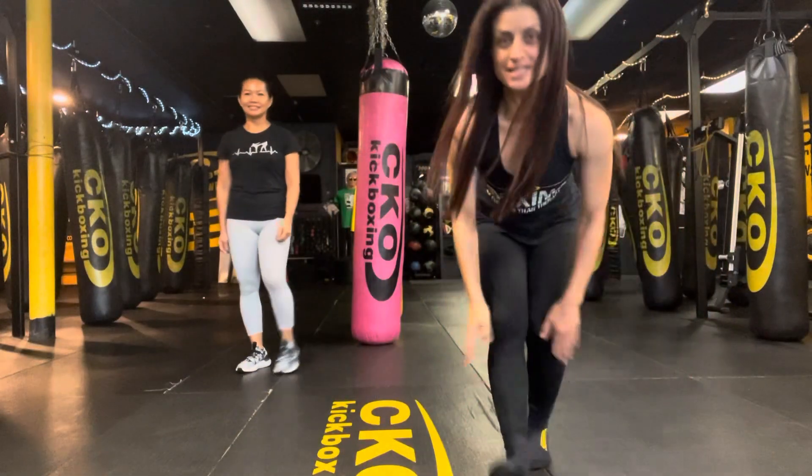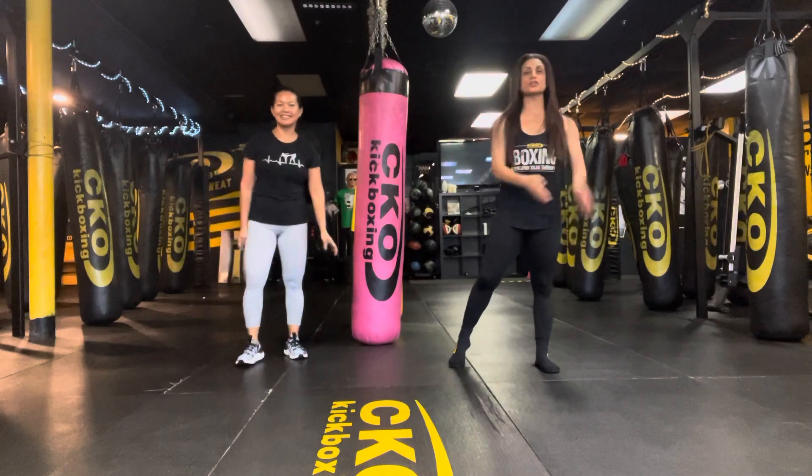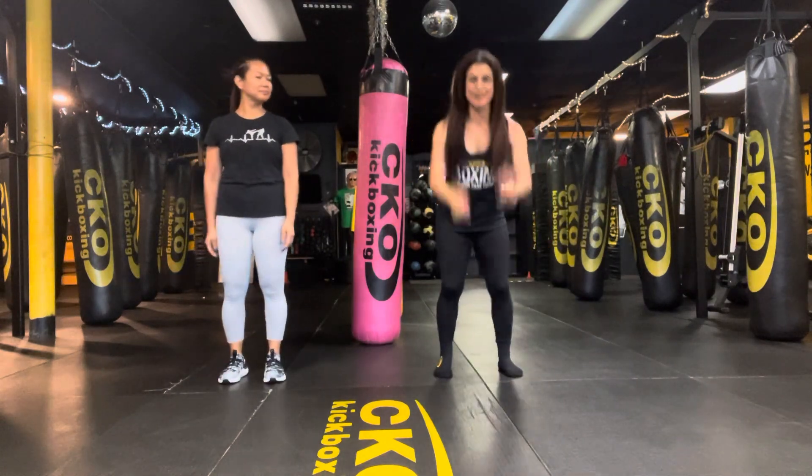Happy Wednesday! It's Warrior Wednesday here at the club. We got Roselle here for day 23, August 23rd, 2023. We have five exercises we're going to do, starting with 10 burpees or 10 squats. Are you ready? All right, let's go.